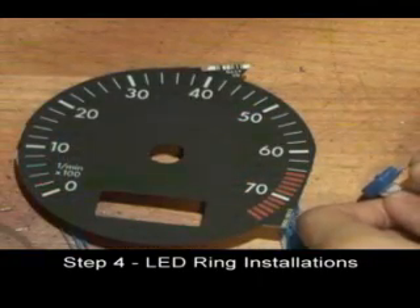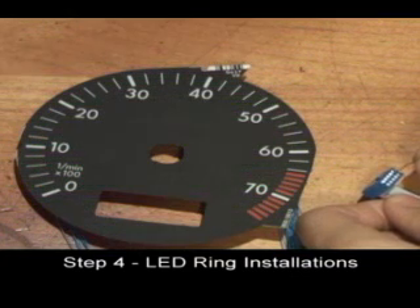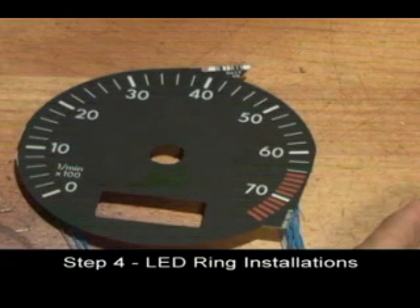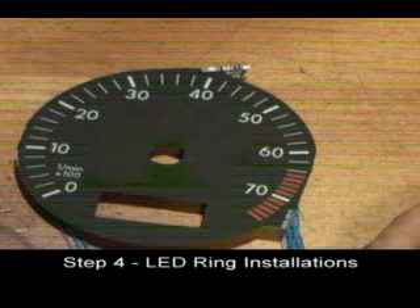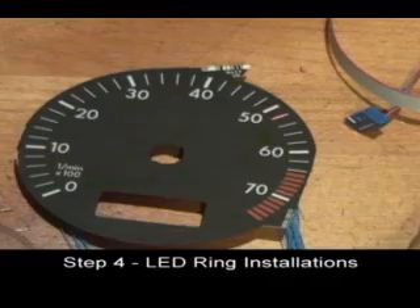Test the LEDs by connecting the positive or tabbed end of the battery pack to the two LED wire on the gauge face. Insert the negative end of the battery pack into each of the terminals on the blue connector. The LEDs should light up as you insert the wire into the connector.